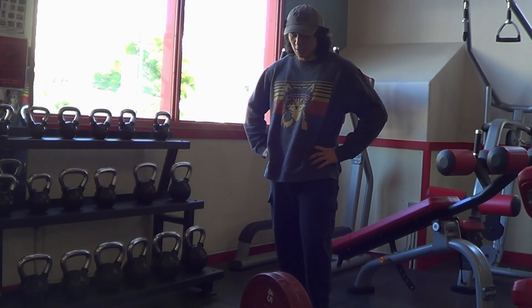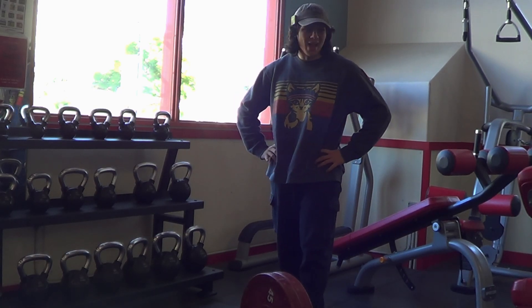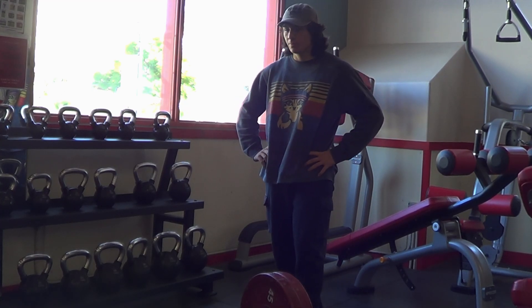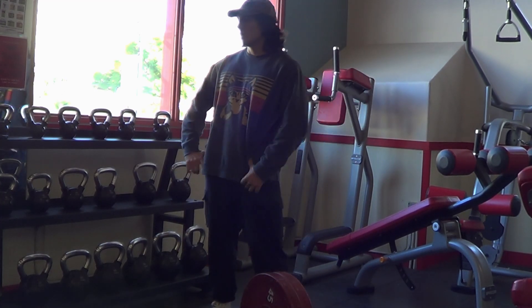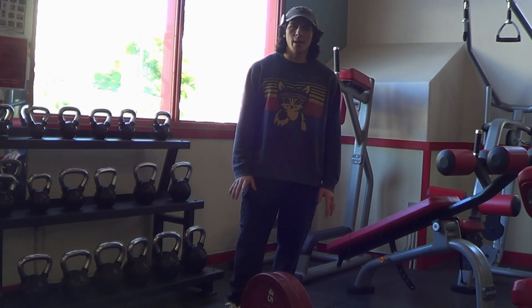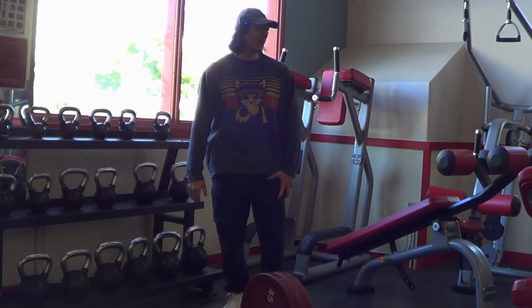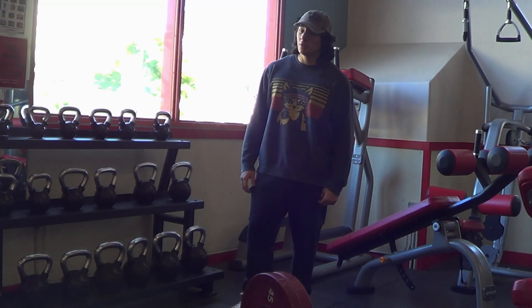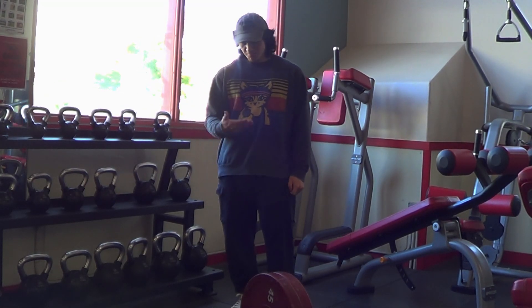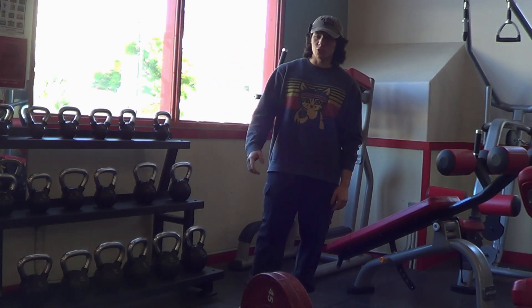First set — got some hack squats. Got much more weight than last time because last time we ended off with hack squats; we didn't start with them. So obviously I'm more fresh. Plus, I've gotten more than enough rest for my quads and they're itching to squat. And although we don't have specifically squats today, we still have a squatty movement — one that's much more quad dominant than normal squats.